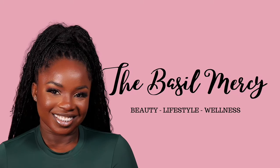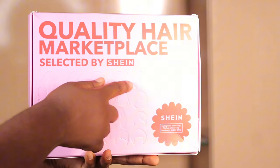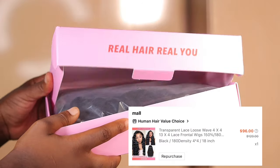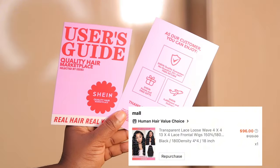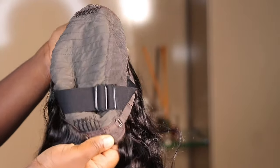I'm going straight in to show you the packaging. This wig is a four-by-four closure wig, 18 inches, and 180% density. This is what it looks like straight out of the box. I actually like this wig — the way it's formulated, the construction of the inside is really neat. It has four combs and an elastic band.